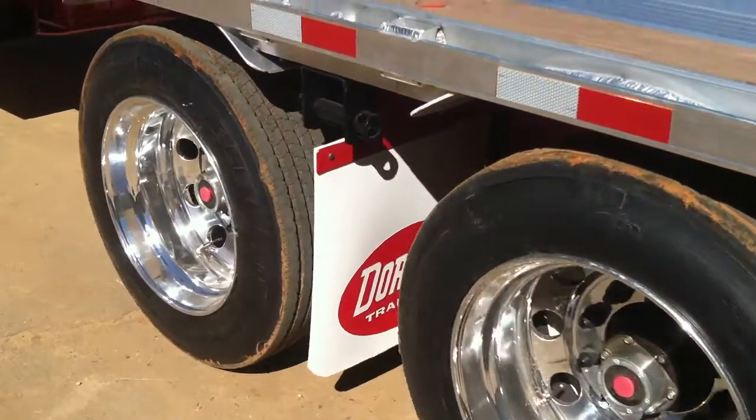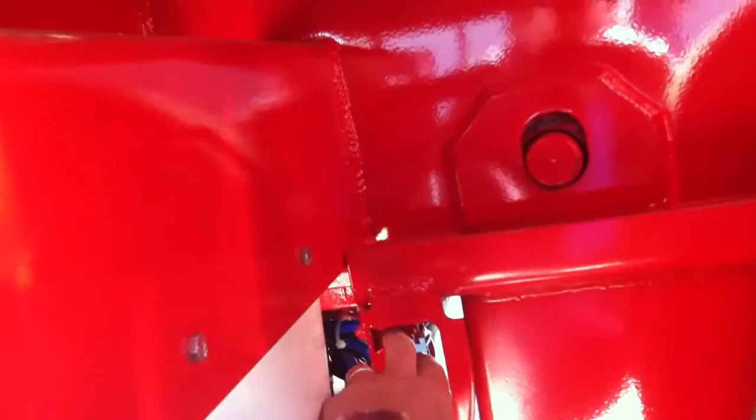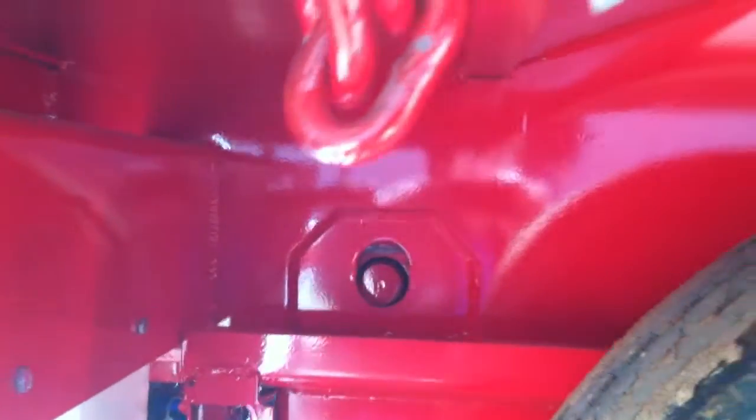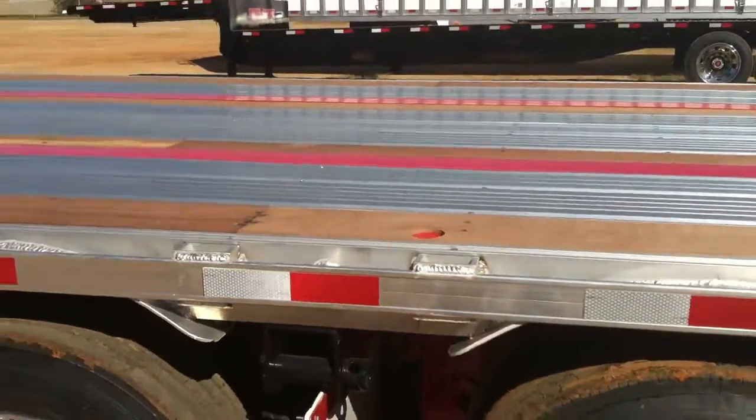We're going to pull the pins and go back to our 10-2 setting. One pull — pin's in, brake's locked, airbags start to lift. Very smooth system.